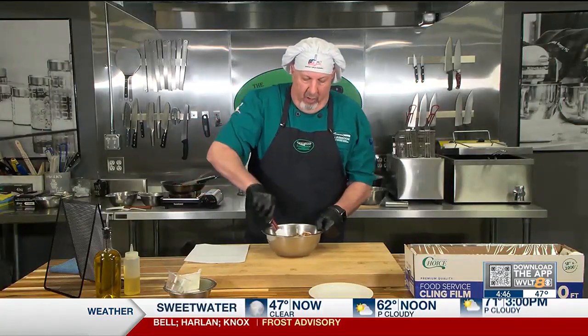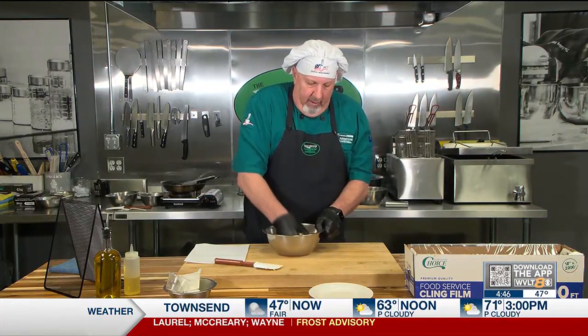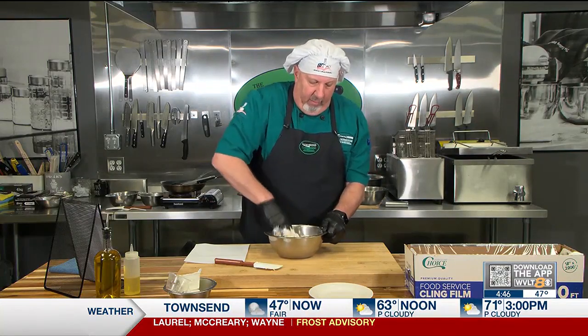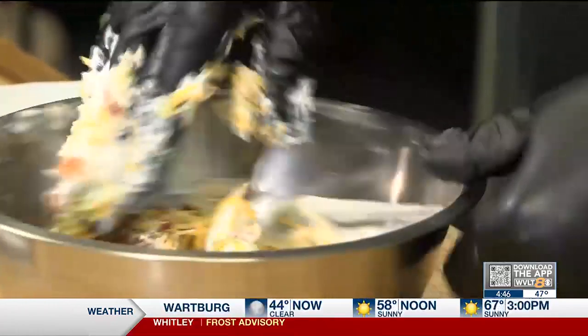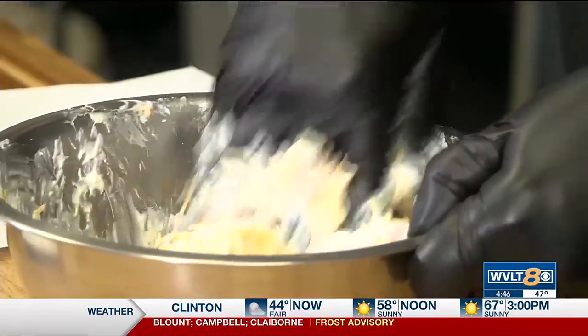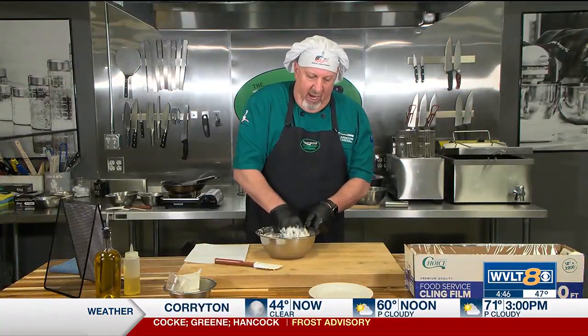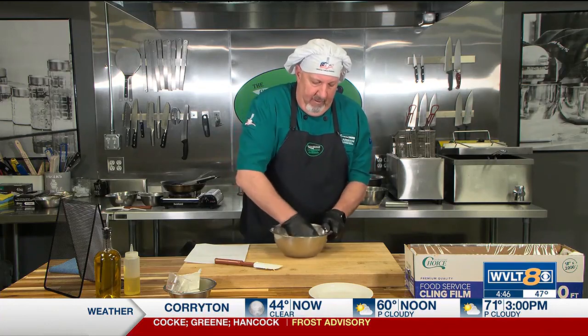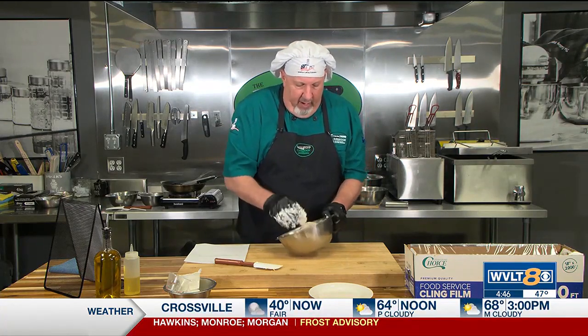Then we're going to stir all this together. I'm probably going to use my hands for this because the cheese is still cold. You want it cold so you can kind of mold it into a ball. Gloved hands are good to use so they create a barrier so your warm hands don't melt the cheese too fast, make it too soft, and then you won't be able to handle it.